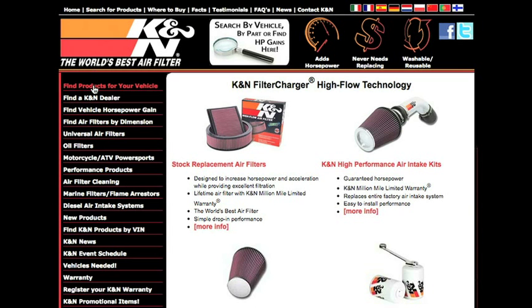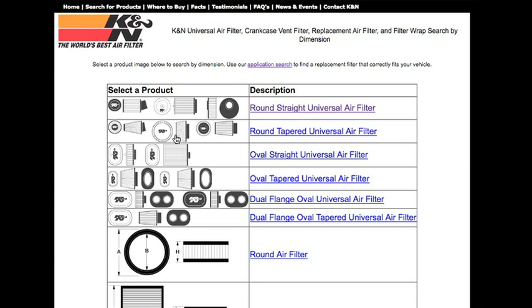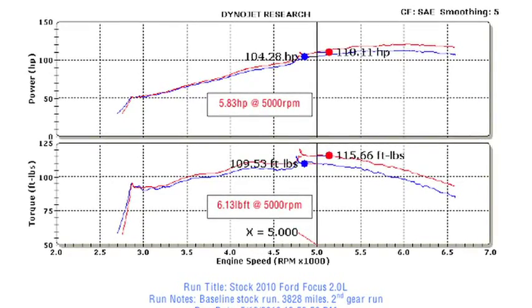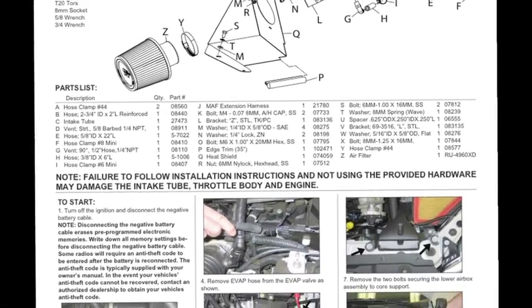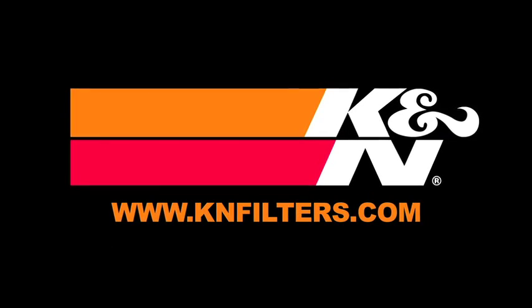K&N makes products for nearly every vehicle on the road. The K&N website allows you to search products by vehicle or dimension, download installation instructions, view dyno charts showing estimated horsepower gains for this product, and view product details. For information on where to buy K&N products, go to KNFilters.com.